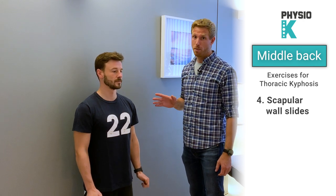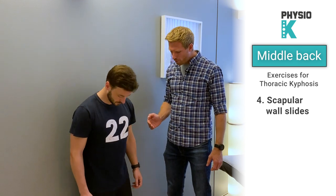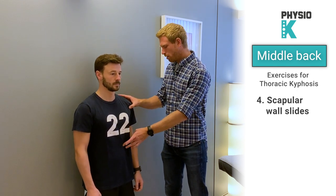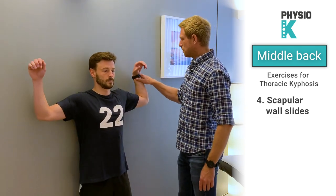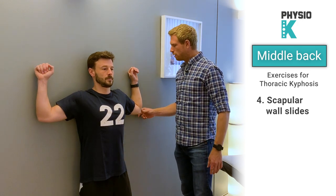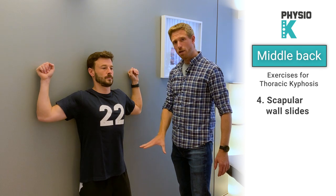The fourth and last exercise is called wall slides. This is by far the most challenging one if you have stiffness in there. You need a wall for this one. Start a little bit away from the wall with your feet, bend your knees slightly, and touch the wall with your pelvis and shoulders. Try and tilt your pelvis backwards a little bit — that's your starting position.